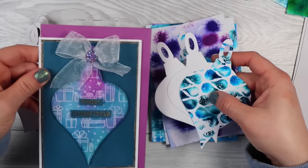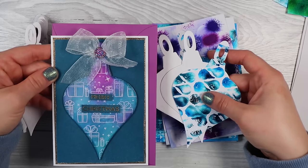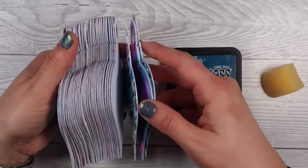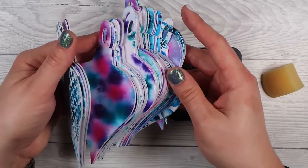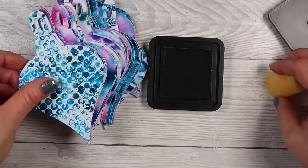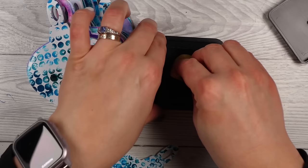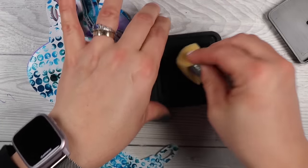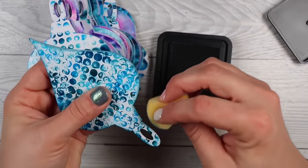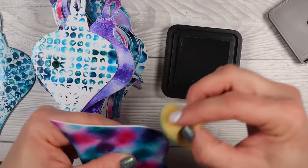There is a discount code in my description box — I think it's Sasha10 for 10 or 15% off. I went ahead and die cut 31 of these little baubles in my favourite, most striking patterns, then backed them all with two pieces of thick cardstock so they're a nice, thick, chunky, dimensional embellishment.